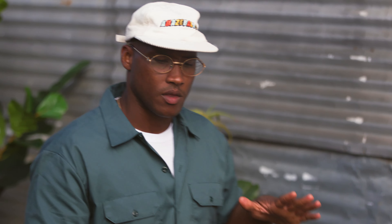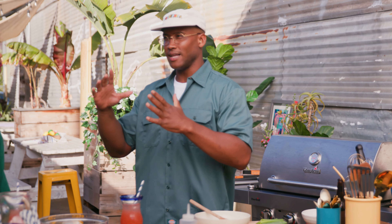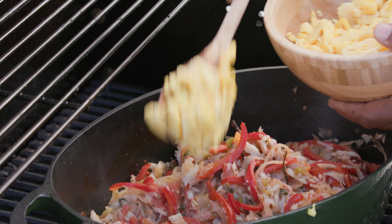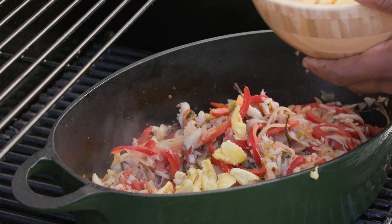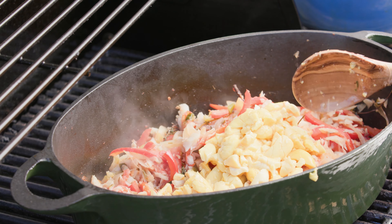If you're cooking on a grill, always keep that lid closed — if not, the heat just escapes. Now we want to add the ackee. I cannot wait. It's crazy how much it looks like scrambled eggs. It does — and for the longest time I thought it was scrambled eggs.